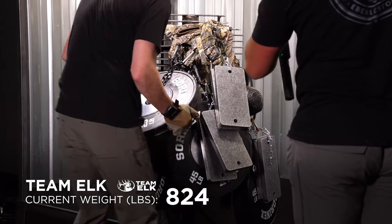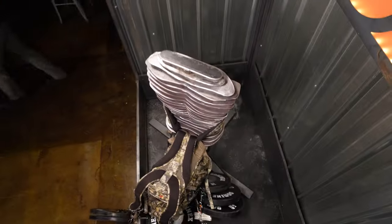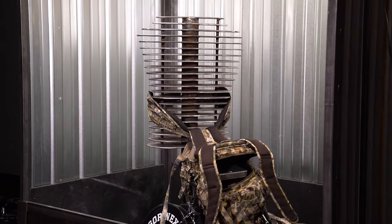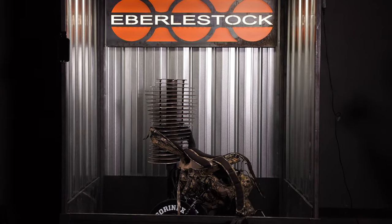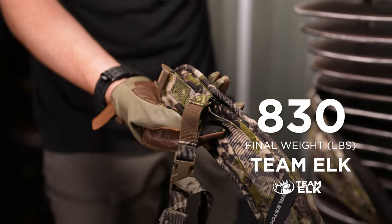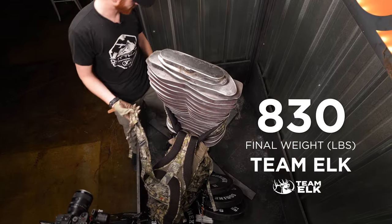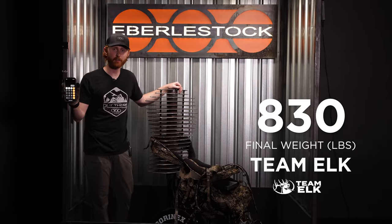Safety pounds. All it was is the shoulder harness straps where you go to tighten it up — that broke, that busted, shot everywhere. The RMEF Team Elk Pack failed at 830 pounds.